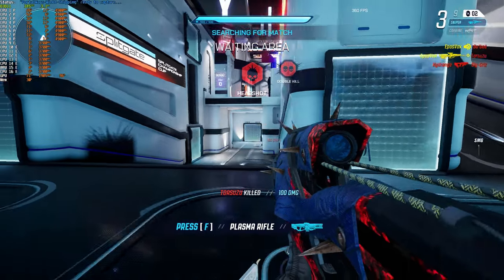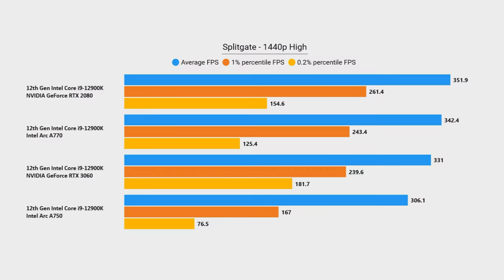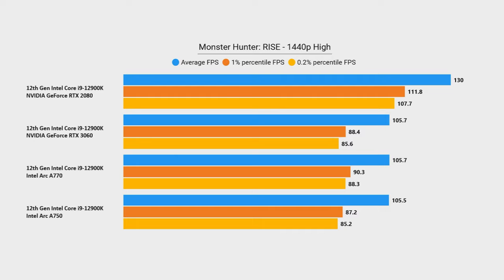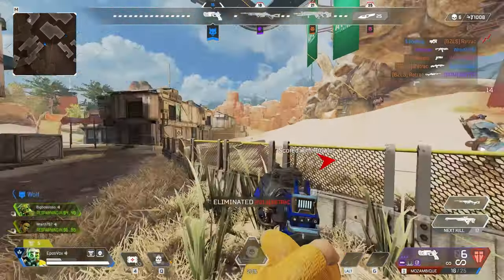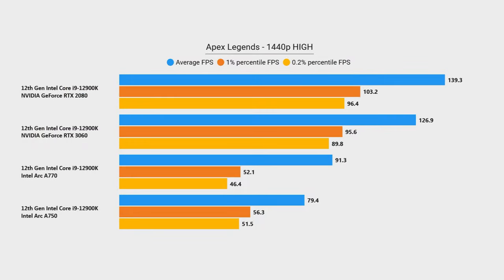In Splitgate, the A770 gives the RTX 3060 a fair lead for once, but as long as you're targeting 240hz or lower, all four cards will do you just fine. The RTX 3060, A770, and A750 are all three nearly identical in Monster Hunter Rise at 1440p on high, with all three running worse than the RTX 2080's worst frame rates by just a tiny bit. I was disappointed in the A770's performance in Apex Legends however, where at 1440p on high the RTX 3060 nudges it out for another win for Team Green, and the A750 struggles to really keep up.